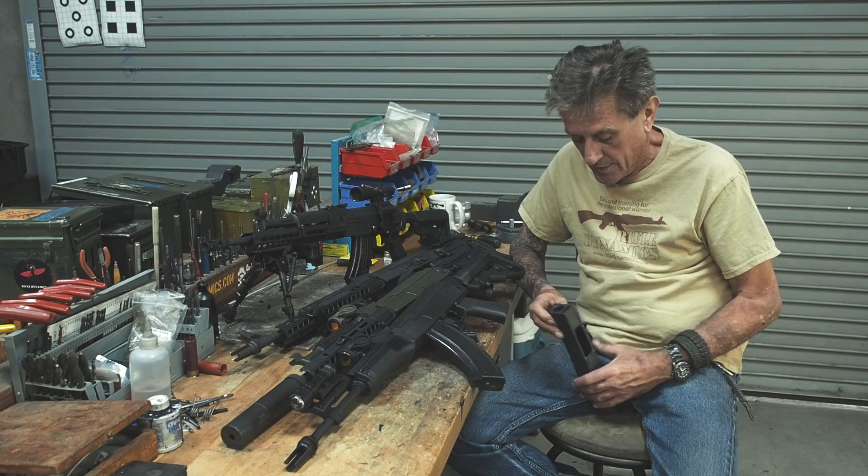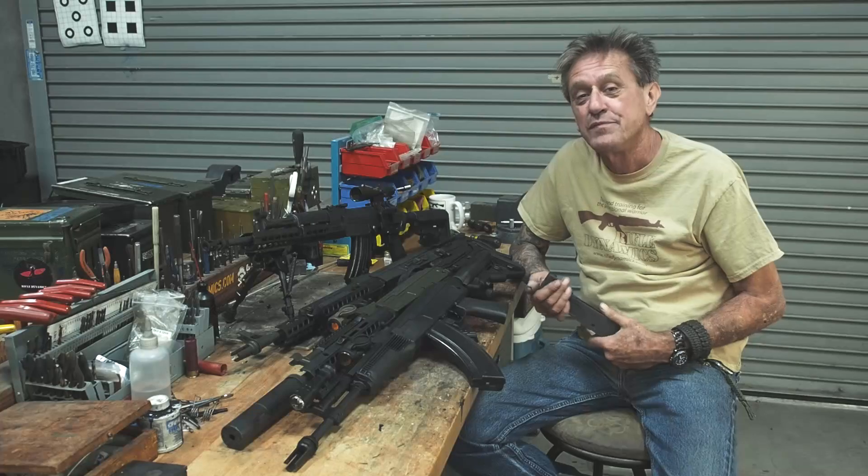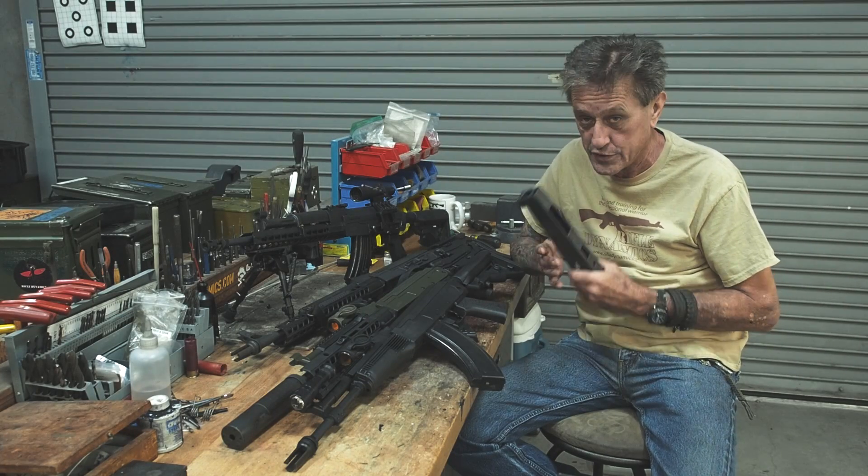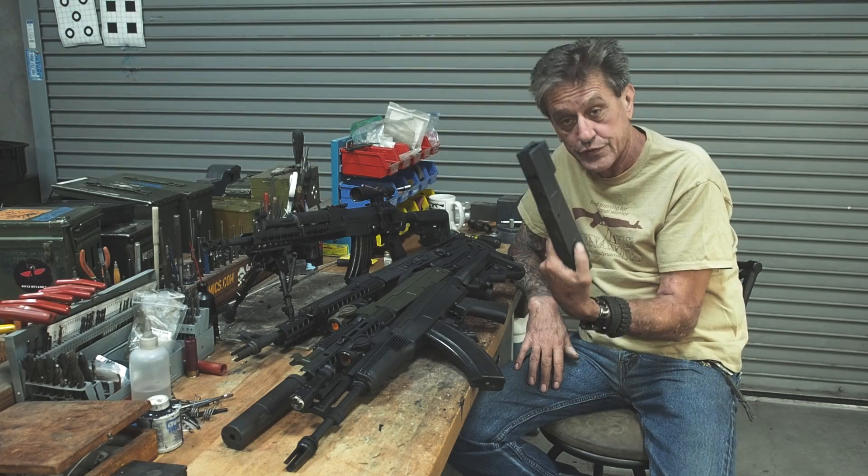Good morning folks, Jim Fuller here. We have a nice announcement today. The MB-47 receivers are going up for sale. Next week you'll be able to buy them on our website — the strip receivers.